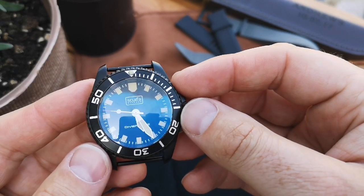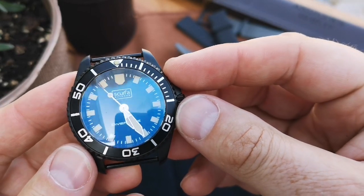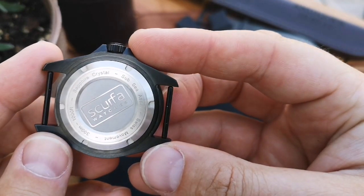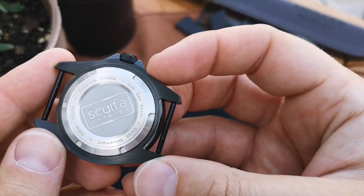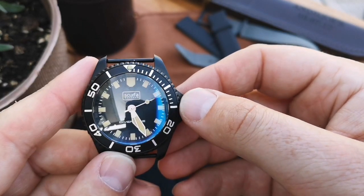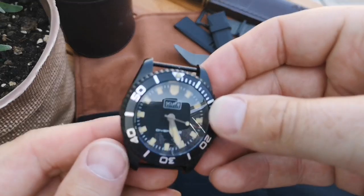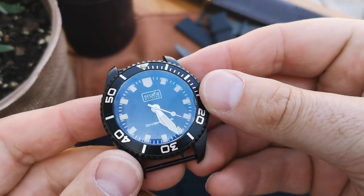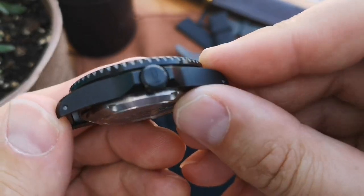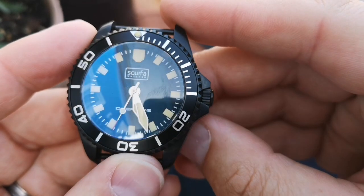Shout out to Terry for the giveaway - big thanks, so happy that I won this. And a big shout out to Scurfer Watches. This has a Swiss Rhonda quartz movement inside of it. I'm looking forward to getting this on the wrist. On the back side: 300 meter depth water resistance. I'll come back with another review maybe at six months or one year of wearing it to see how it's holding up.